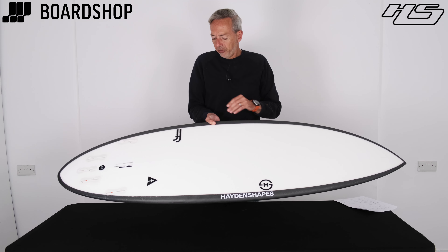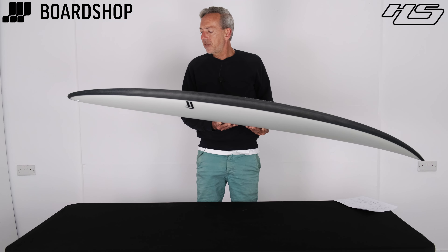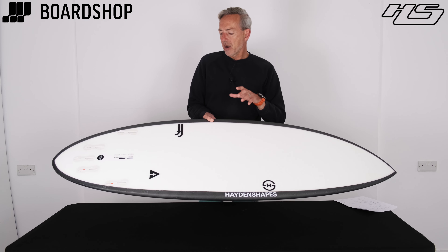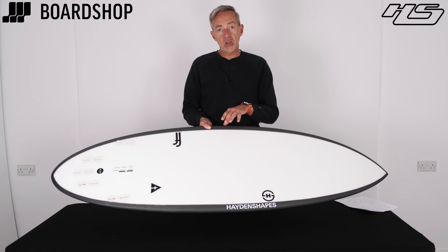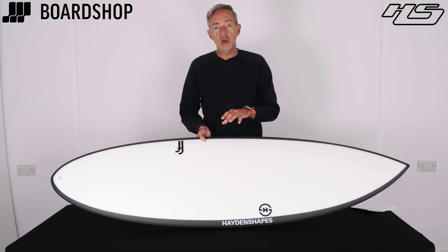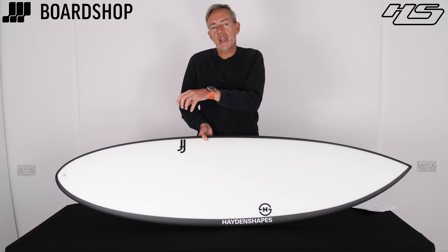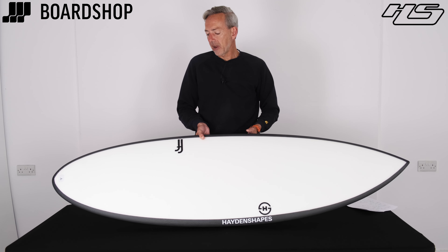If you're looking for a performance-y board, sensibly volumed — this is a 5'10" at 30 and a bit litres — then the Holy Hipto is going to be a nice responsive, fast, flowy board to surf. The future flex epoxy tech that it's built in is proven, it's good, it's got a really good flex pattern, it's pretty durable as well, and it helps you get that rebound and carry that speed out through your turns. So it's a very responsive-feeling kind of tech.